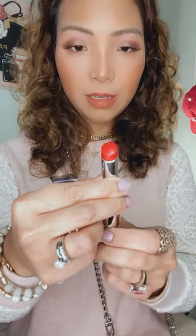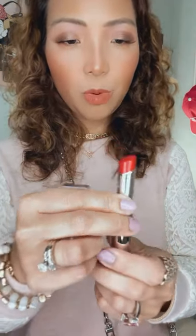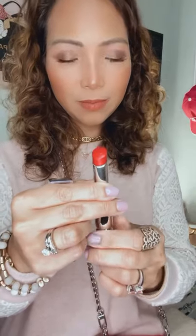This is the first one, called 976. The case is really beautiful. This one is more of a bright red — so beautiful, perfect for Christmas and autumn time.